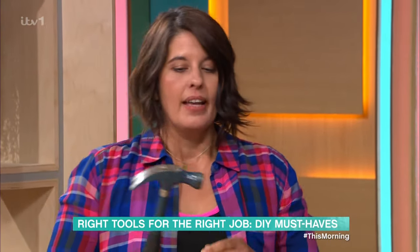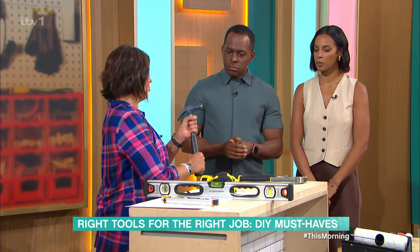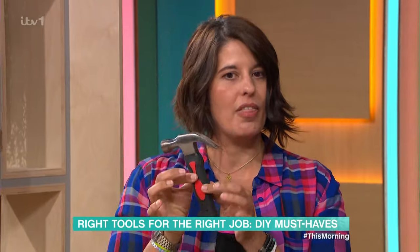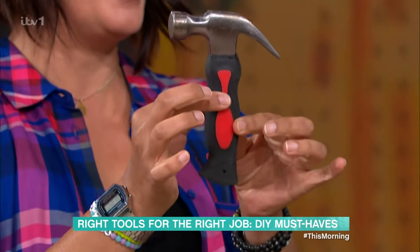First off, we're going to start with a hammer. A hammer is a really important tool — best tool in your toolbox — but hammers can be a bit intimidating. A lot of people might tend to buy this, which is a teeny-tiny, kind of Mickey Mouse hammer.